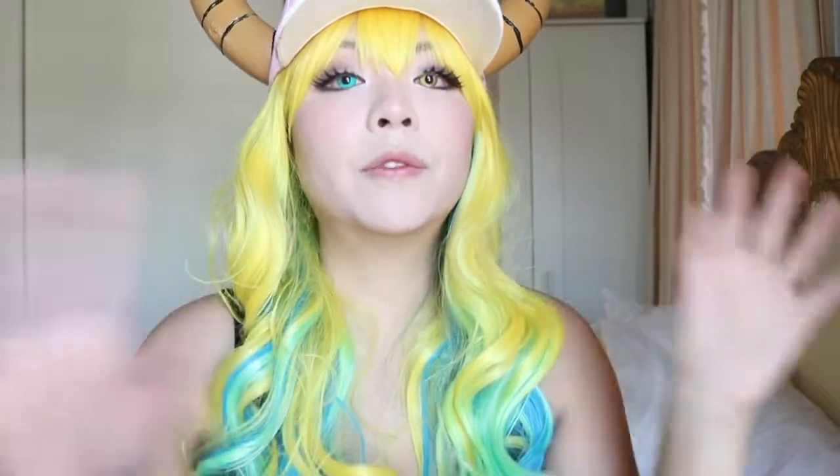I'm gonna go ahead and take this one out and pop in the red one so you guys can see what that looks like. This character doesn't have red eyes, but I just wanted to include it so you guys can see what it looks like. And there you go — red eye compared to the yellow.